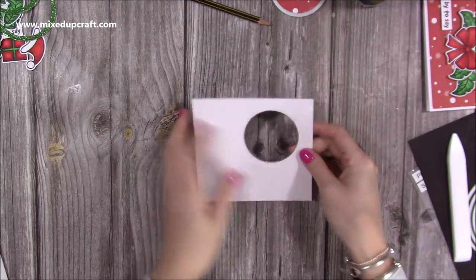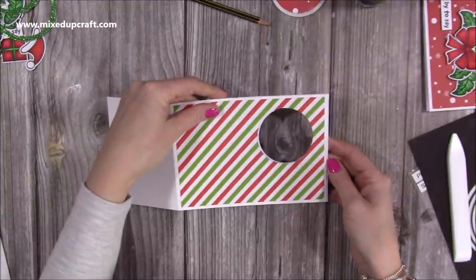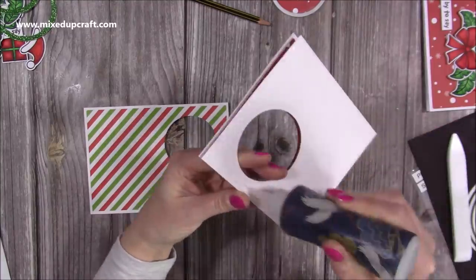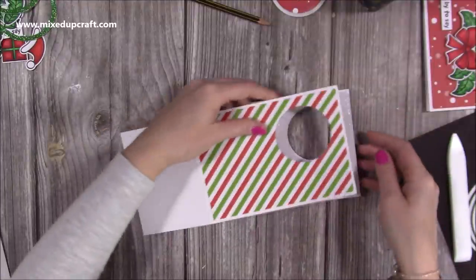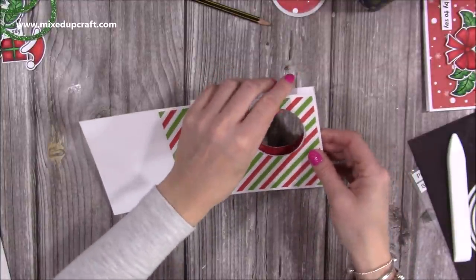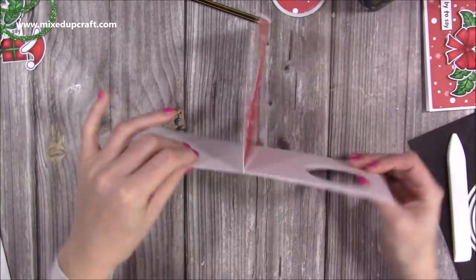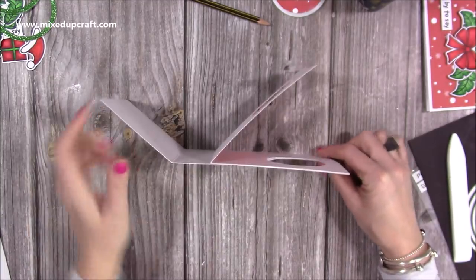Now we have two circles that perfectly line up. We can get the front piece and stick it back over. On the front of this one, add glue to all of this section, pop that piece out, and lay this over the top so it lines up with the edge. You can use the circle as a guide as well. This just opens now with the front of it attached to this piece.